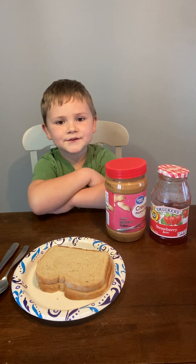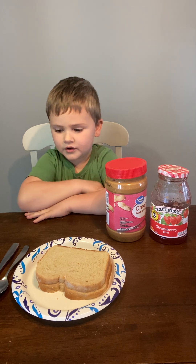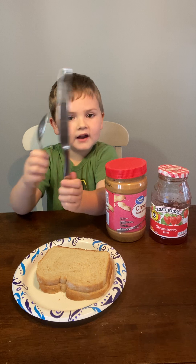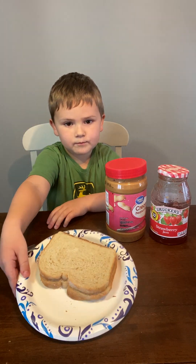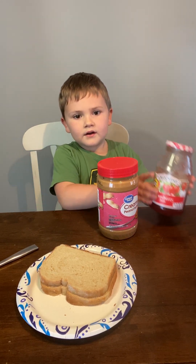All right, today guys, I'm going to show you how to make a peanut butter and jelly sandwich. We got a spoon and a knife, bread and a plate, peanut butter and jelly.